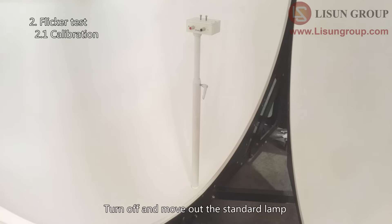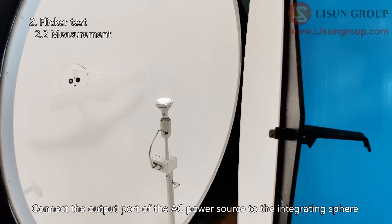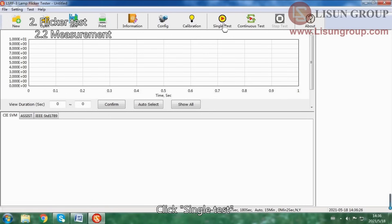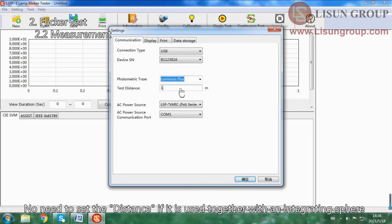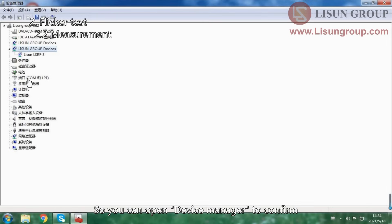Turn off and move out the standard lamp. Install the sample to the center of the integrating sphere. Connect the output port of the AC power source to the integrating sphere and close the sphere. Click Single Test. Select luminous flux for photometric type. No need to set the distance if it is used together with an integrating sphere. Select the correct model of the AC power source and the correct COM port. The communication cable of the power source is connected with the computer, so you can open Device Manager to confirm which COM port is for the AC power source.